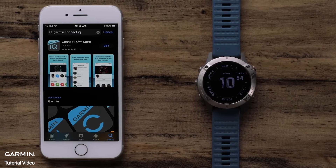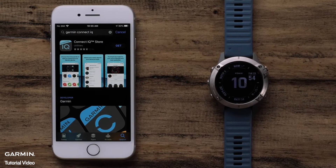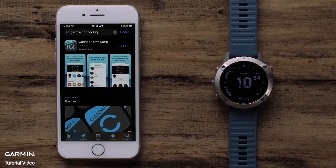KinectIQ offers thousands of downloads to customize your watch. To get started, make sure your watch is paired with the Garmin Connect app. Then install the Garmin KinectIQ app to your phone.